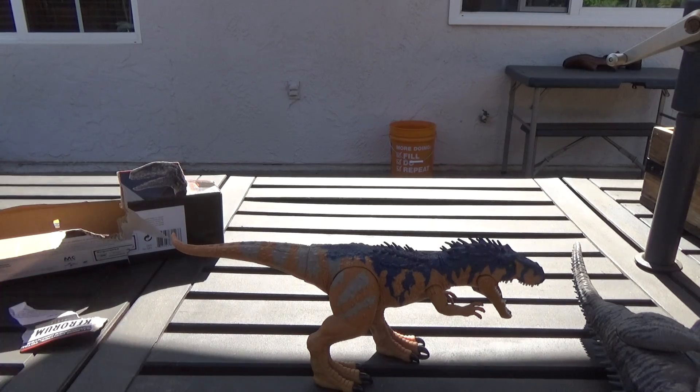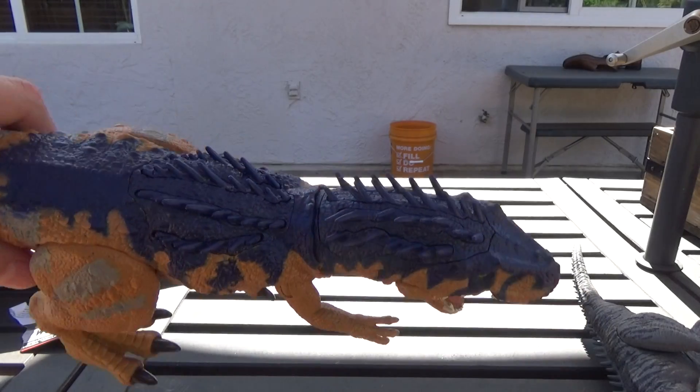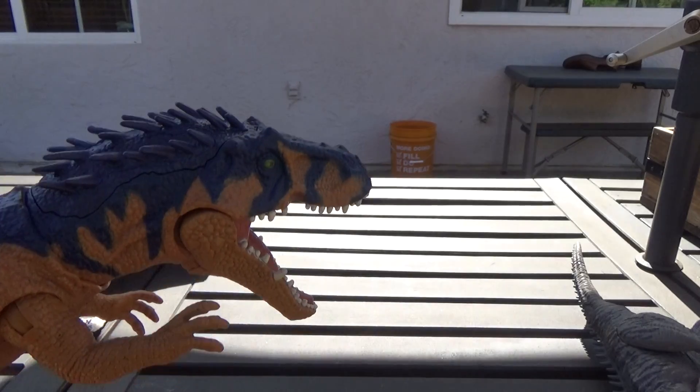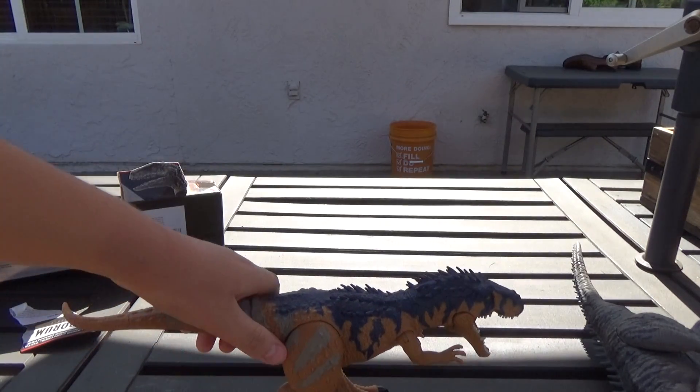Bella, stop attacking my camera. Up close, we have a nice blue texture going down the back, some grand tail and legs, blue on the head. Interesting sculpt. Now let's check out the feature.